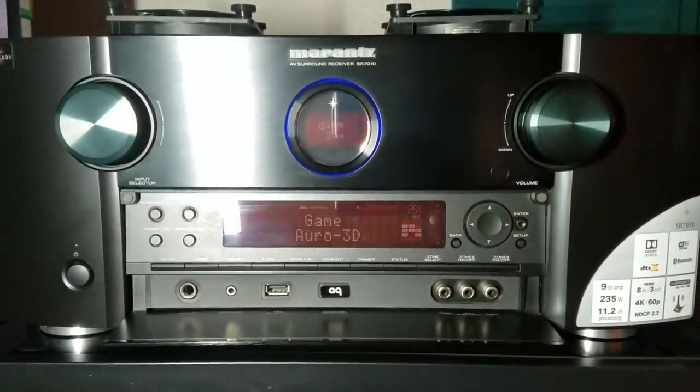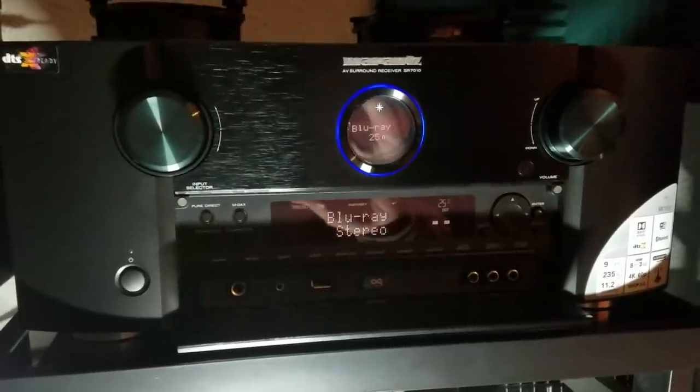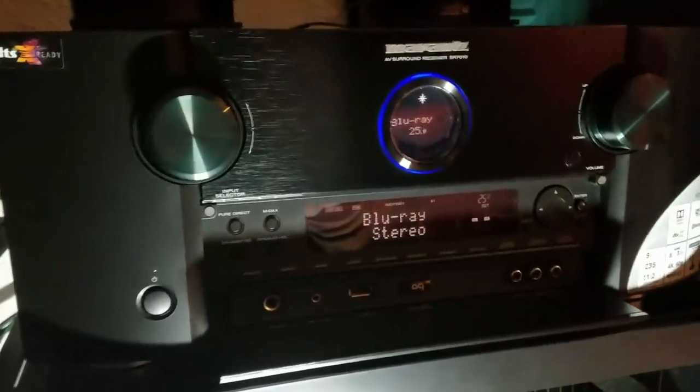Welcome back guys, TacticalAV here. About a month ago my Marantz receiver blew up the amplifier module inside of it for a specific reason. At that point it went into protection mode and would no longer power on anymore.